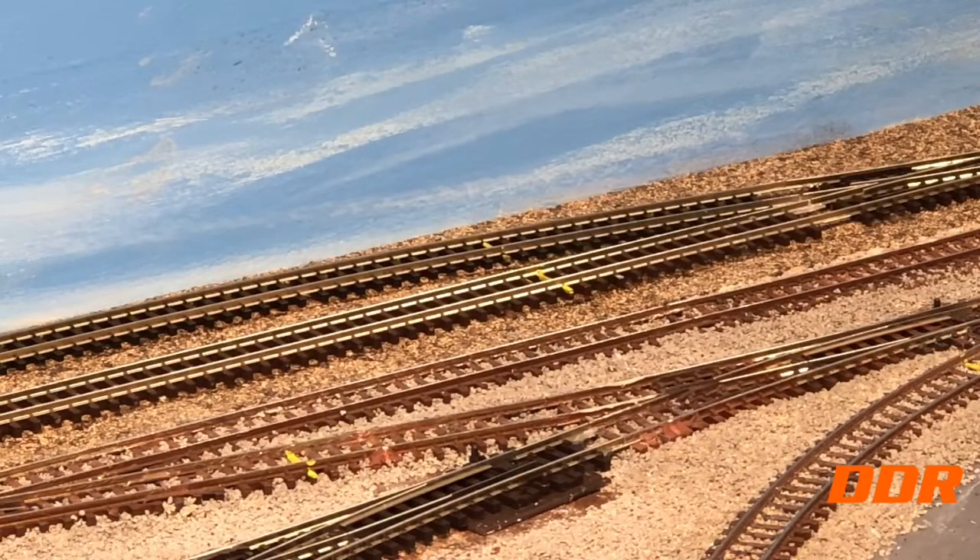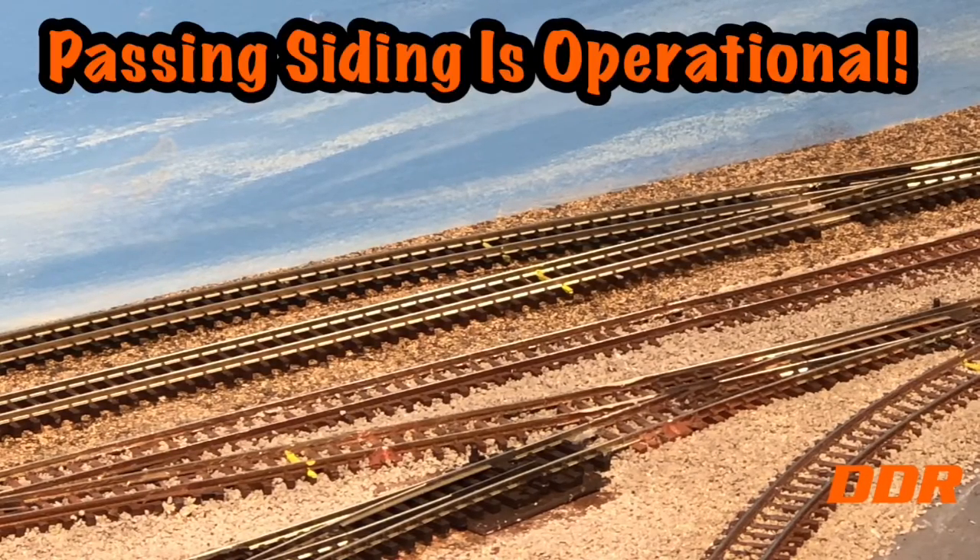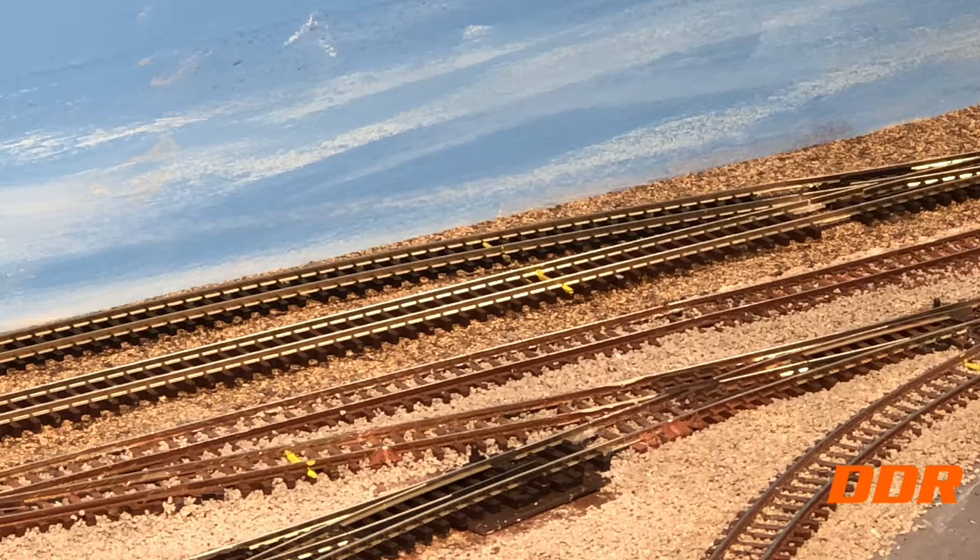Hey guys, Double Diamond Railroad. The work is pretty much completed except for inserting ties underneath. I have to put a bunch up here on one end — I have spare ties from Peco. We did the wiring, three feeders, tested the whole layout, and it works.